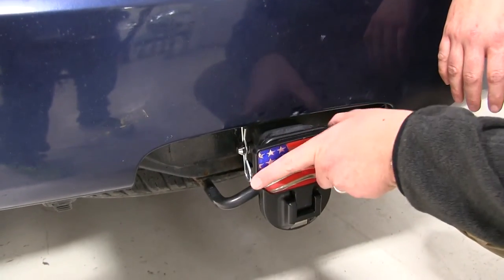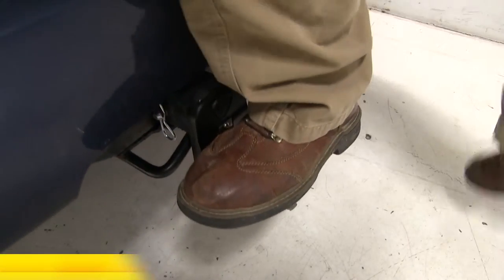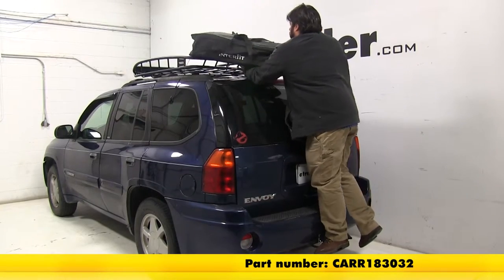And there you have it for the car hitch mounted step for two inch trailer hitches with the American flag, part number CARR183032.